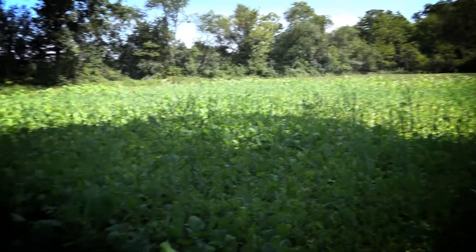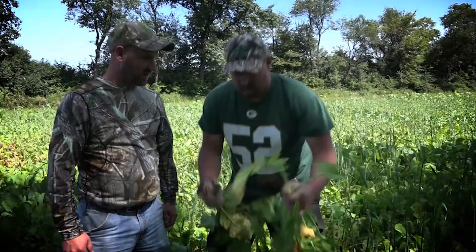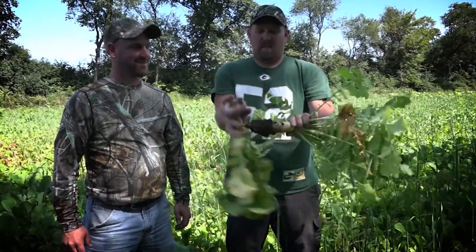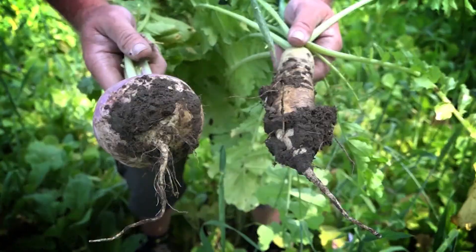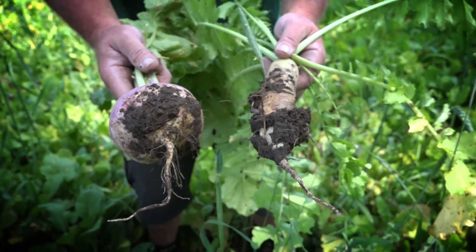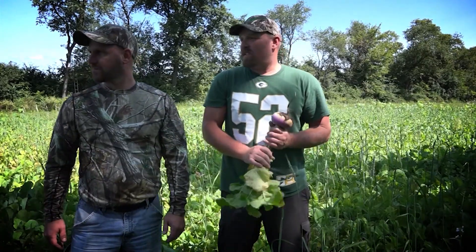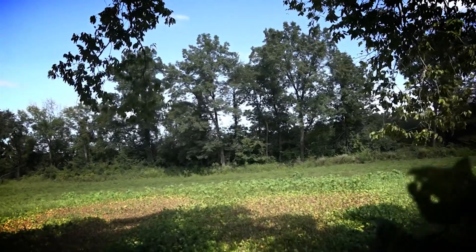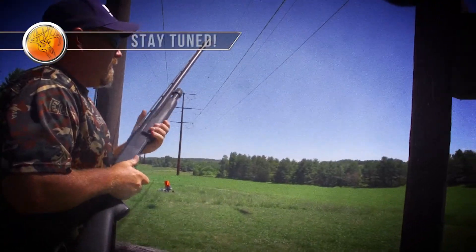This food plot's been in about a month and it's obviously coming in well — knee high or better. Check out the turnips and radishes — look at the size of that thing, in one month! It's turned out really well. You can't tell me the deer aren't going to eat that. Four weeks and this food plot looks amazing. Bow hunt opens in two weeks, so stay tuned for this season of Junkies — we're pumped, we're just getting started. It's gonna happen!